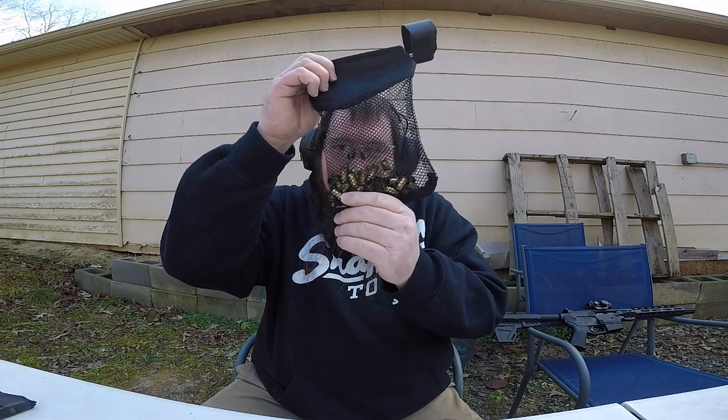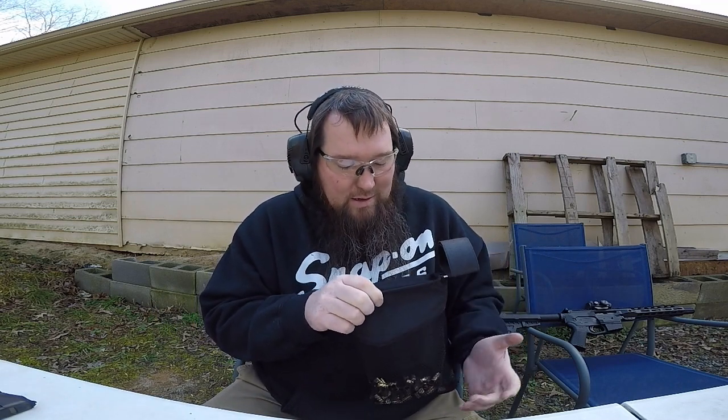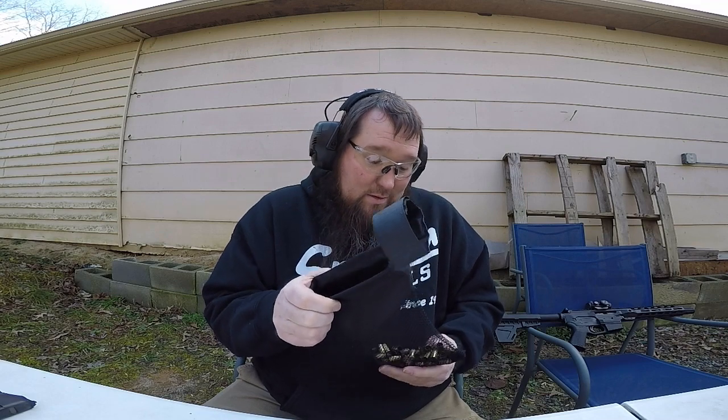Alright everybody, just a quick little video on this Marmot shell catcher. Like I said, $9.99 - I'll leave the link below if it's something you're interested in. For $9.99 it worked well. Alright everybody, have fun!